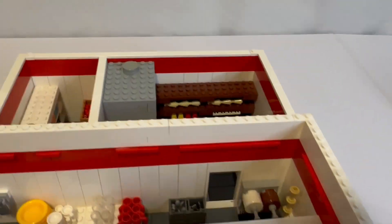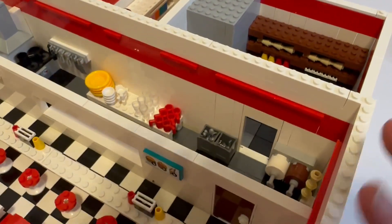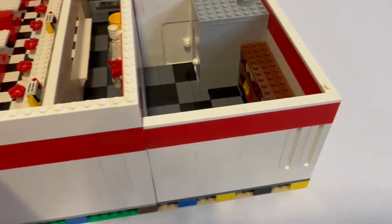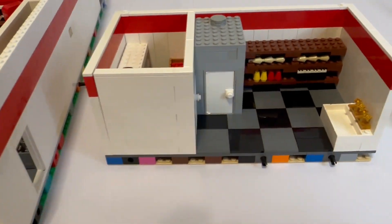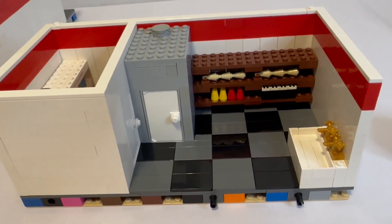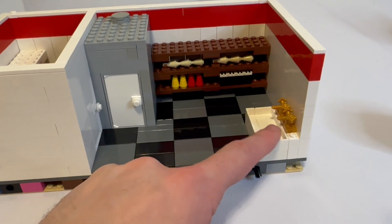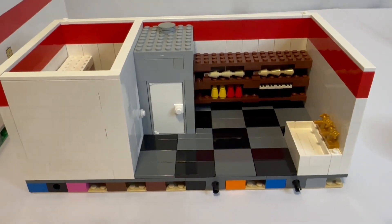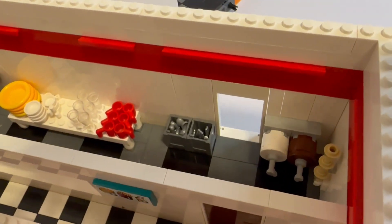This entire section back here is removable, so let's turn this thing around — it just pops right off, held together with friction pins. And here we go: the whole back is all tiled. The sink is moved back there because I put an ice cream machine right there with chocolate and vanilla.